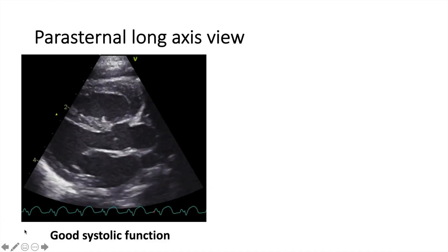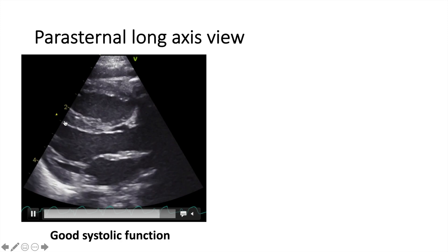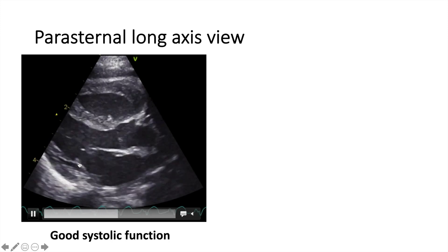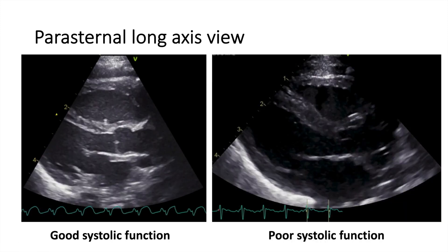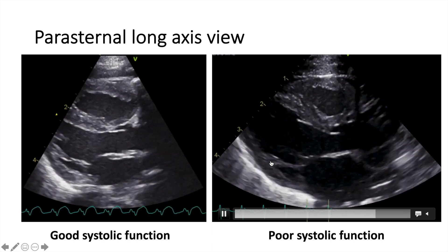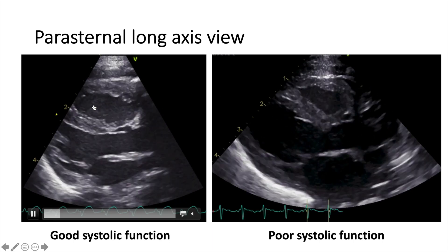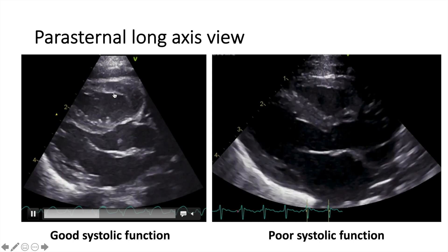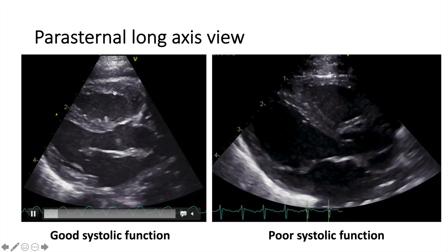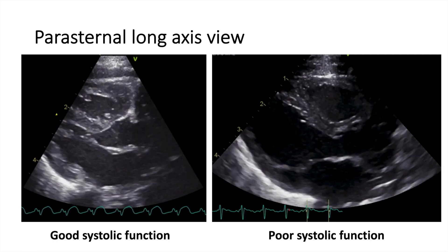What do we look at? We look at systolic function. You can see the two walls of the left ventricle — the posterior wall and the interventricular septum — getting closer to each other with systole, so there is good contractility. If you want to see poor contractility, the walls are barely moving — so that is poor systolic function. With experience, you will also be able to judge RV contractility. As the RV contracts, the free wall of the RV thickens, so this is good contractility as well. It's difficult to assess fully from this view.